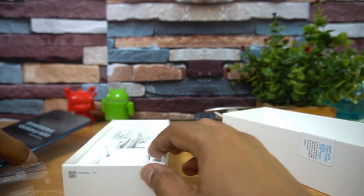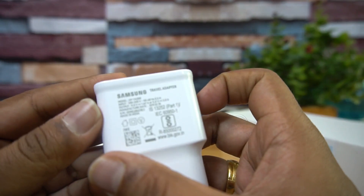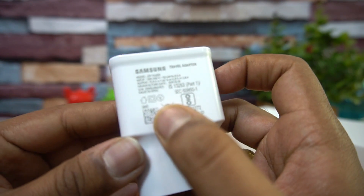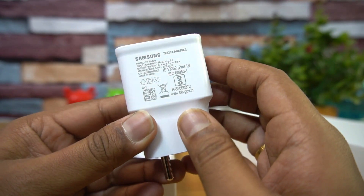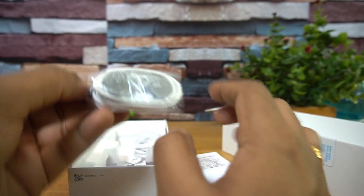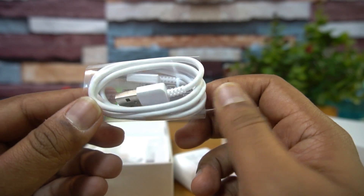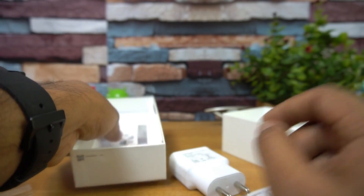Let's see what else comes inside the box. You get an adapter — checking the voltage rating, this device does support fast charging. It's rated at 9V/1.67A, so that's 15-watt fast charging supported out of the box. You also get a basic earphone and a USB Type-C cable included.